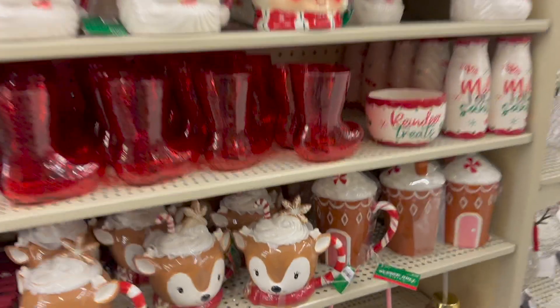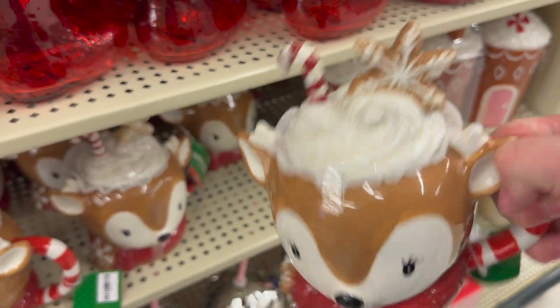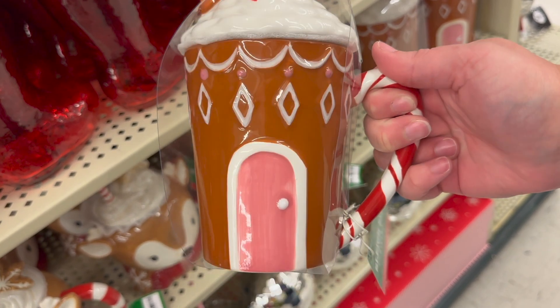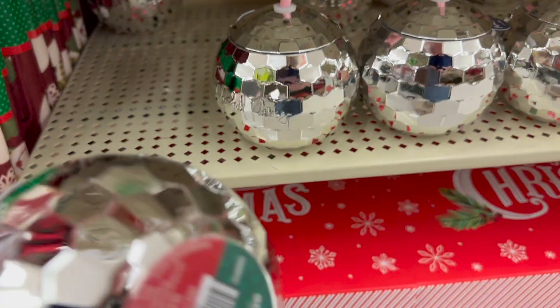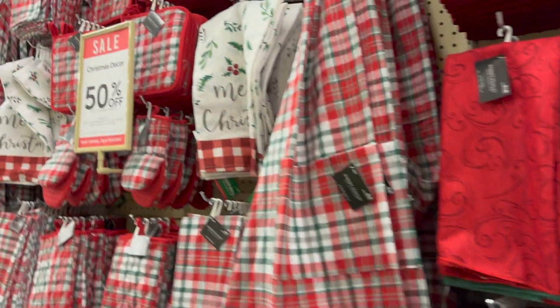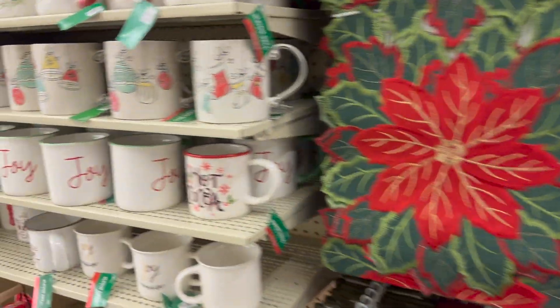On the opposite side, they had more of that classic Christmas look. I am in love with this reindeer mug — I did not get it, I was good, but it is so cute. Next to that, you have this adorable gingerbread house coffee mug. My sister loves gingerbread, so I got that for her as a present — she wasn't feeling good that day, so I felt like I needed to cheer her up. The disco ball was super cute but expensive. This is the classic aisle — red and green, plaid, anything that makes you feel like you're stepping into a Hallmark movie.